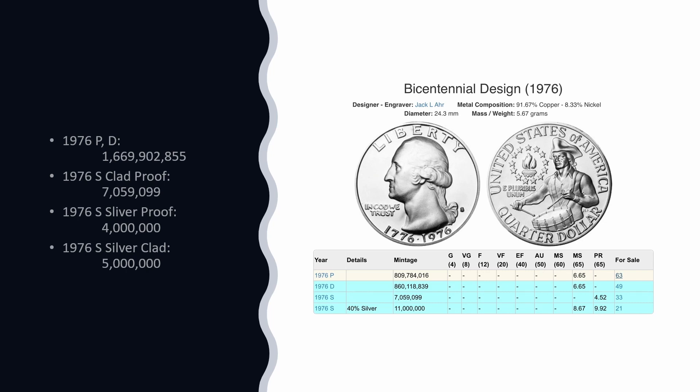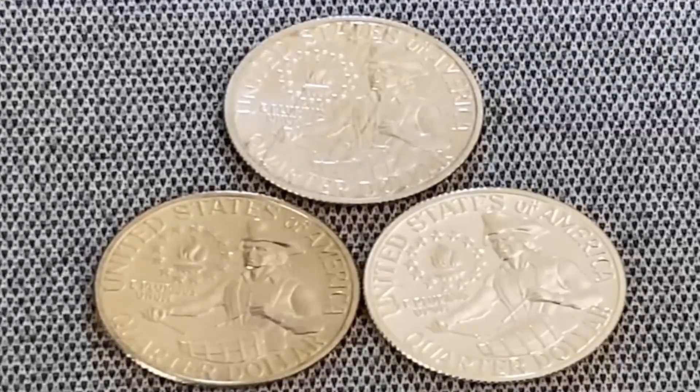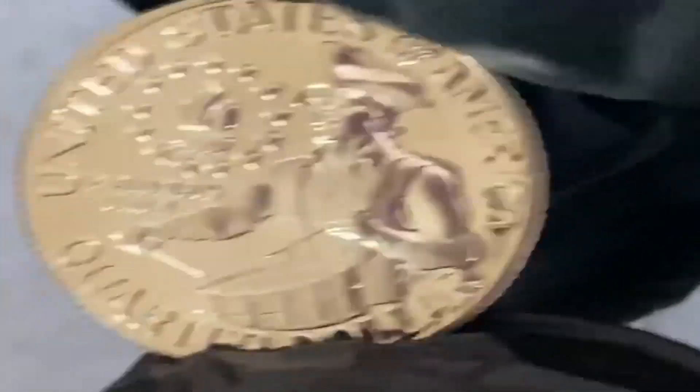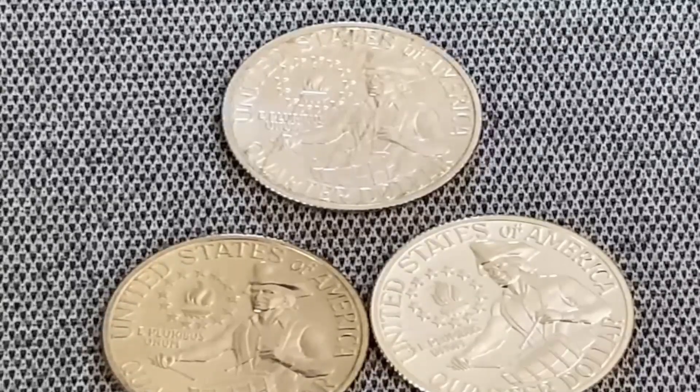Taking a look at these coins, here are the three coins: two silver and one clad. Looking at them at this angle, it almost looks like the clad isn't proof-like, but it is. If you change the angle of the light, it's very reflective and very proof-like. Here are the three coins — two of them are silver, one of them is not. And this is why these 1976 Bicentennial quarters are so confusing.